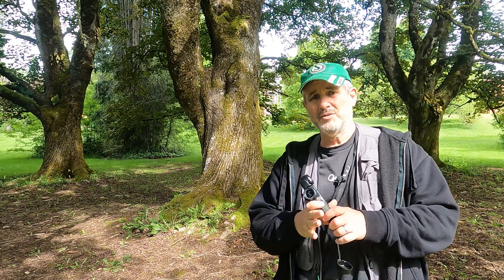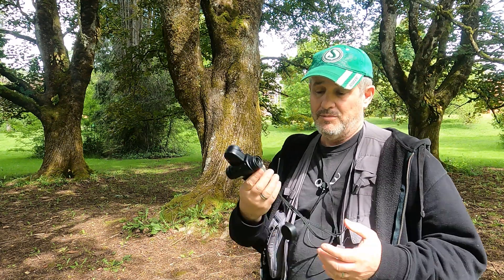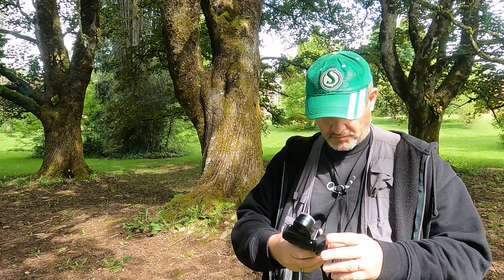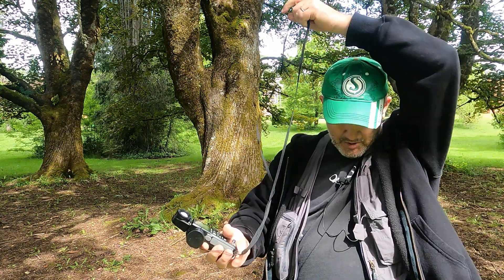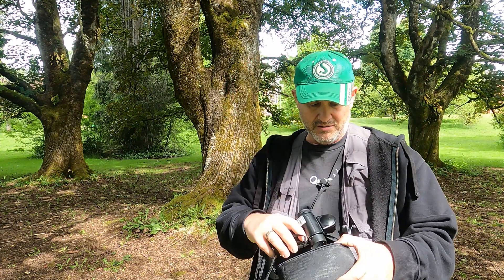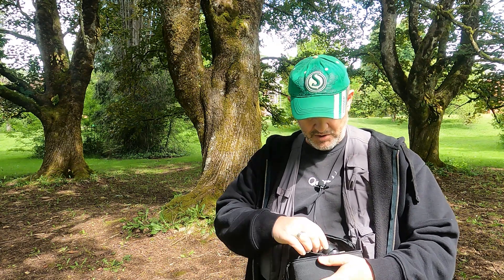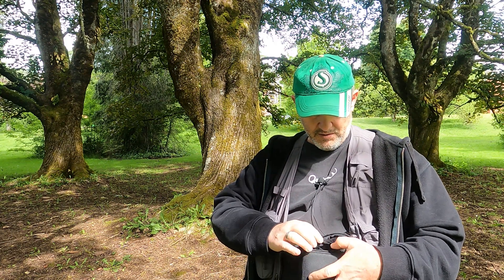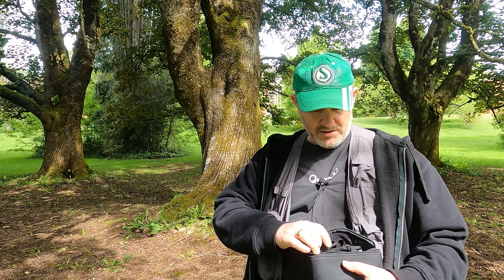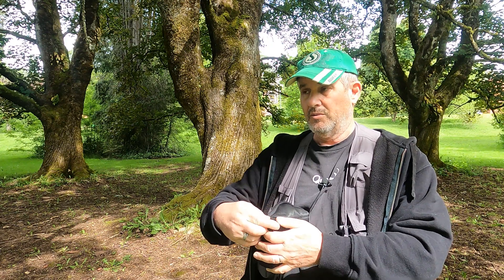Hey everybody. I'm attempting to photograph these three trees here, but my light meter battery died. I had a spare battery in the pouch but it must have dropped out — could be anywhere, could be in the car, could be at home. That's unfortunate, not good for the environment, and those batteries are not cheap. So what do I do?